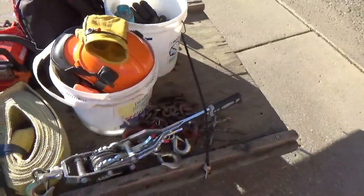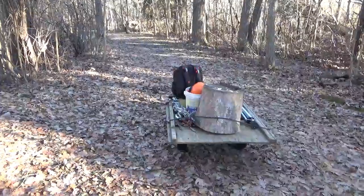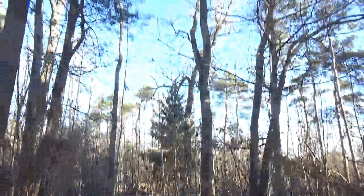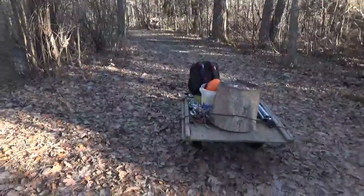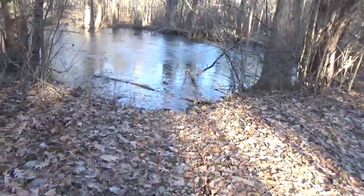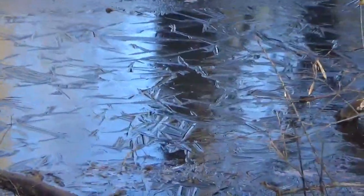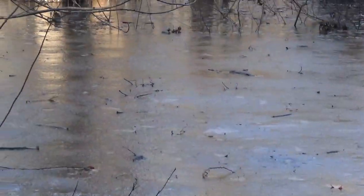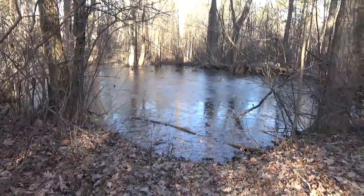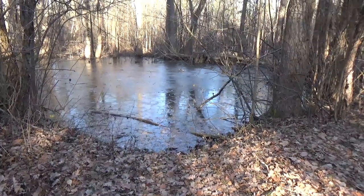Over here we have a chain and some shackles. Pretty cold day on the trail, but clear blue sky. I think it was in the 20s this morning — it's currently like 29. The pond over here, you can kind of see ice on it. Cold means less mud, so that's a good thing. No bugs, no allergies, no mud. A good day in the woods.